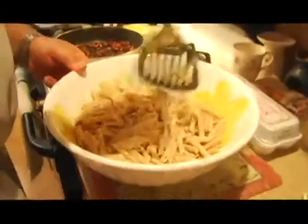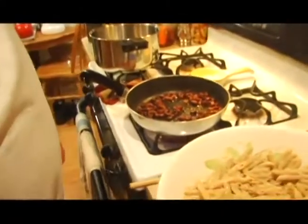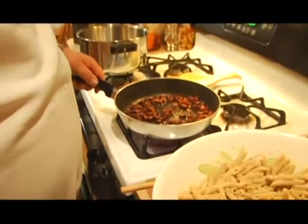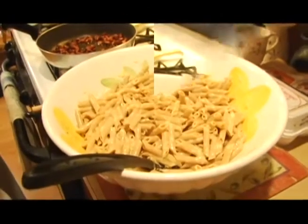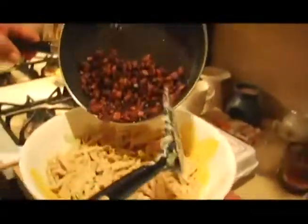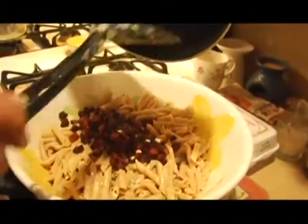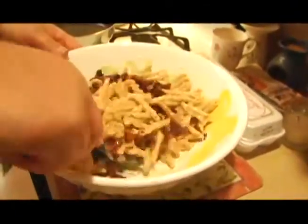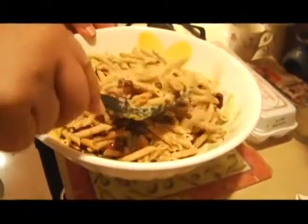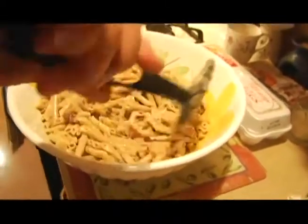It all depends on how you like it — if you like spicy food, you can put extra black pepper. In case your pancetta cooled down while you were waiting for the macaroni to boil, just re-warm it and then throw it into the macaroni. Now we add the pancetta to the macaroni — you can see the little oil there. You can drain the fat a little bit if you prefer, but it keeps the macaroni from sticking together into one big clump.